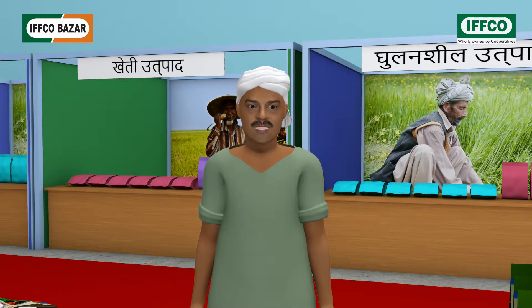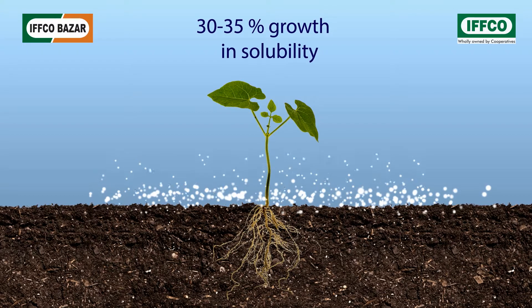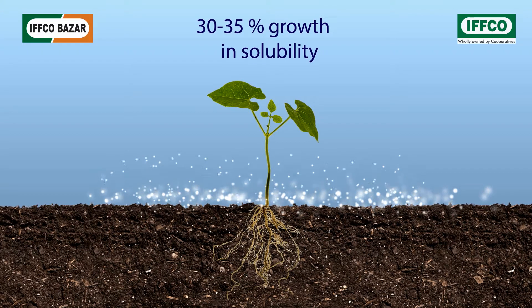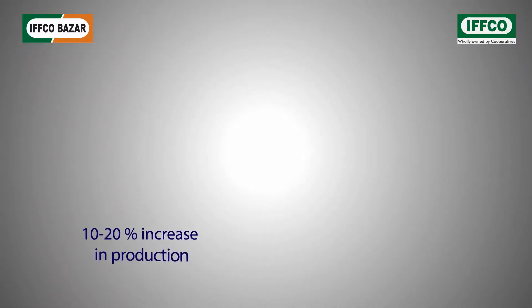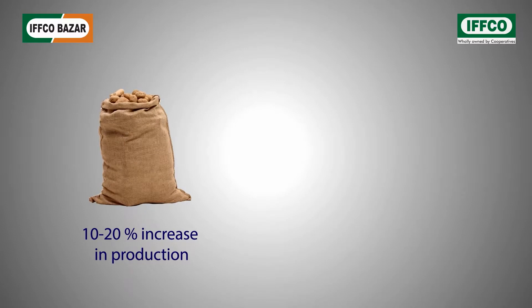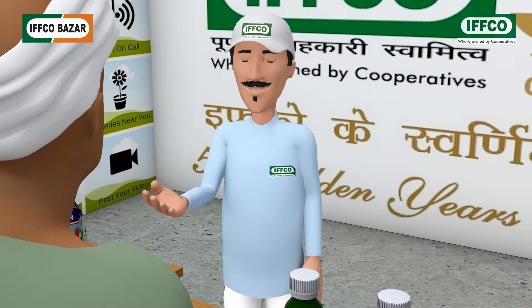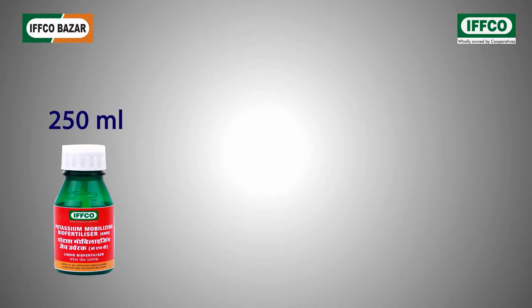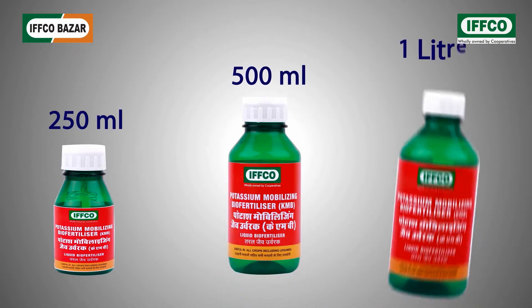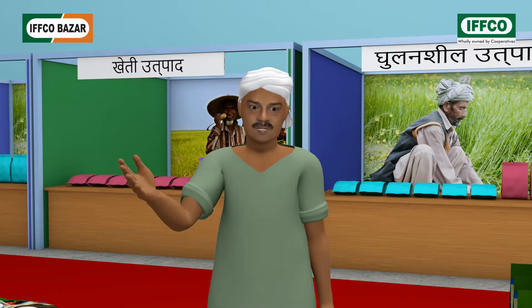Oh great, even biofertilizers help delivering potash to the plants, but how? This biofertilizer reacts with the unused potash lying in the fields and enhances its solubility by 30% to 35%, which is then easily absorbed by the plants. This enhances the yield by 10% to 20% and reduces the demand for chemical fertilizers by 20% to 25%, and the soil fertility remains intact. It is available in bottles of 250 milliliters, 500 milliliters, and 1 liter. 1 milliliter contains almost 100 million living microbes.